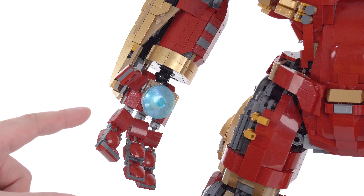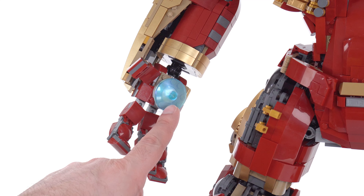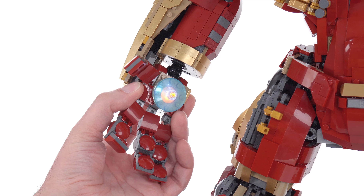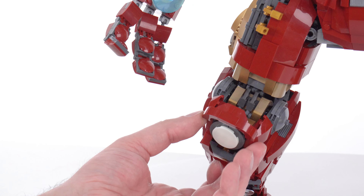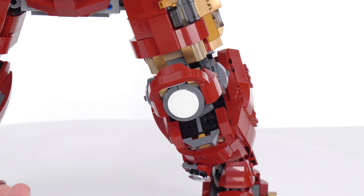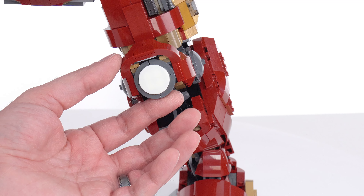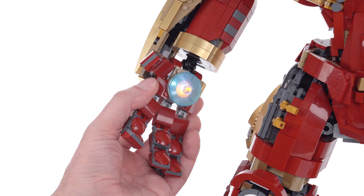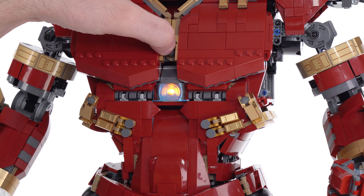There's actually a two-by-two glow-in-the-dark dish hidden behind the four-by-four, right there in the center. The light shines through that, which makes it even dimmer, but it does glow in the dark. This also has glow-in-the-dark knee pads — same thing on the other side. The new LEGO glow-in-the-dark plastic works really, really well, but compared to even an orange light brick, it has really limited utility and doesn't really add that much honestly.